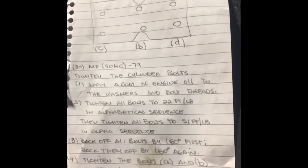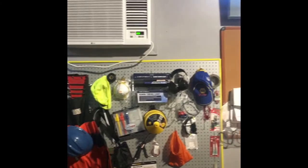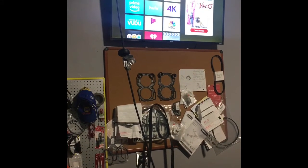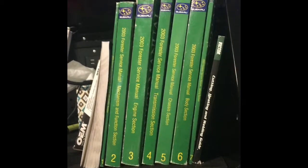The dirt you see on the manual it already came like that — it was used and I got it on eBay. This is my heat pump in my garage, my TV, and you can see the old head gaskets on that board. I saved all the old stuff. Those are the service manuals for the Subaru.